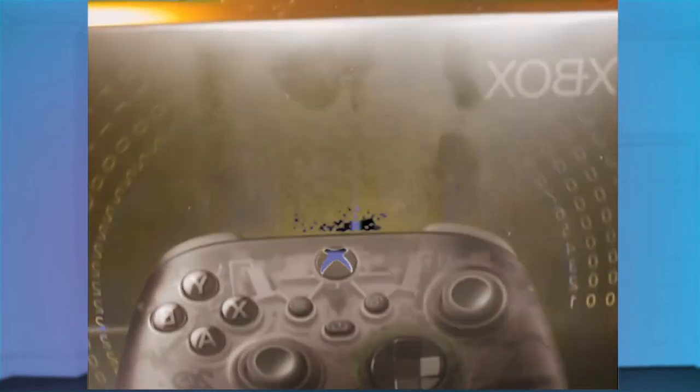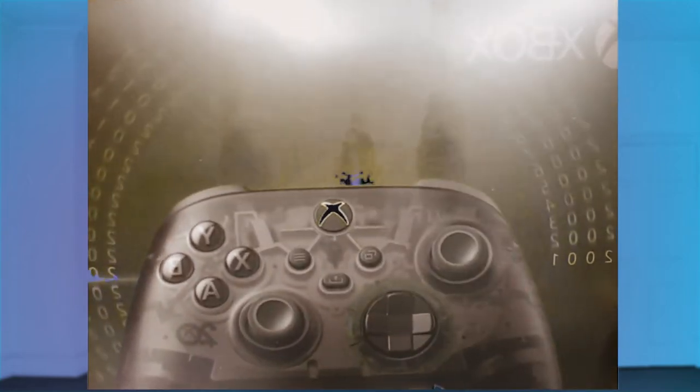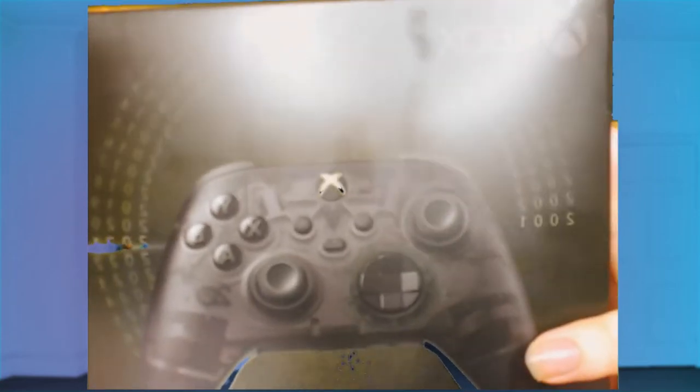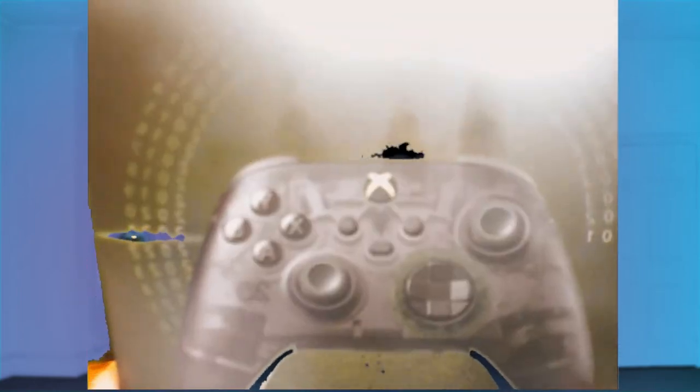You can see whoever grabbed this controller really grabbed it — you can see their fingerprints right there. What the heck, why are there fingerprints on my box? They must have had the grip of Zeus or something while they were handling this controller. I don't know how that happened, I've never seen that before.